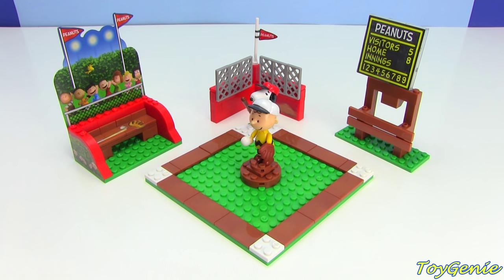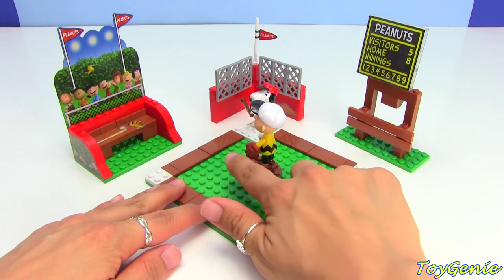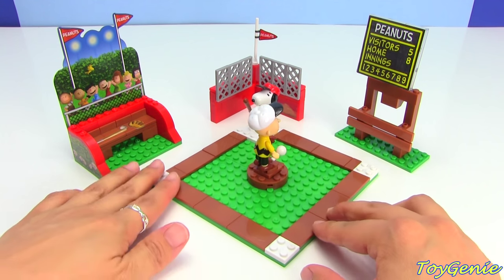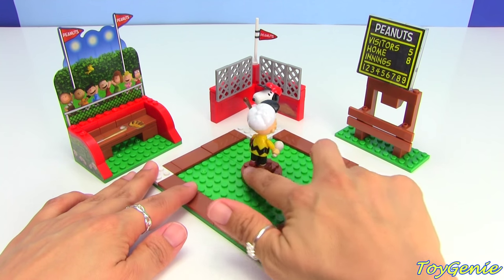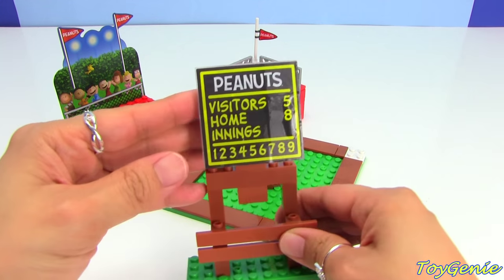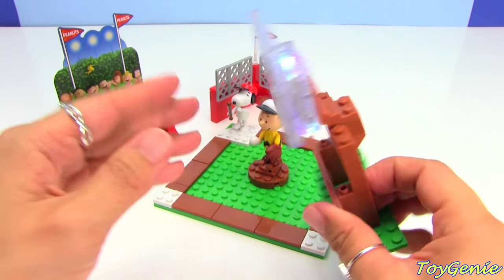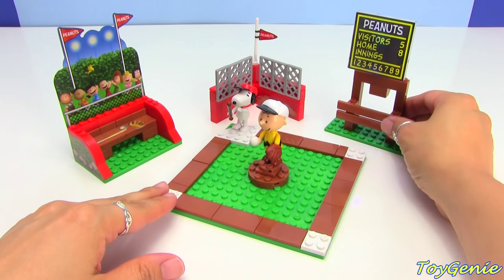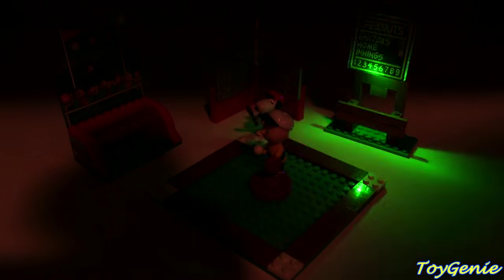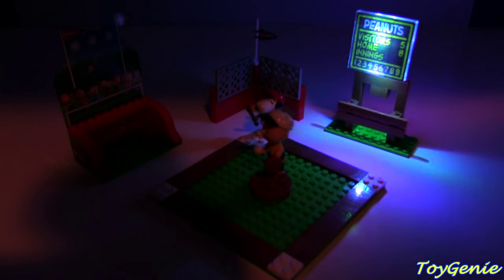Super cool, right? This is such an awesome baseball set and I love that Charlie Brown can turn. Snoopy is just as adorable with his little bat. And the best part — let me turn Charlie Brown just a bit — the best part is this has an LED light that you can turn on from the back here. Let's turn off the lights and see what we can see. Wow, oh my gosh, how cool is that!